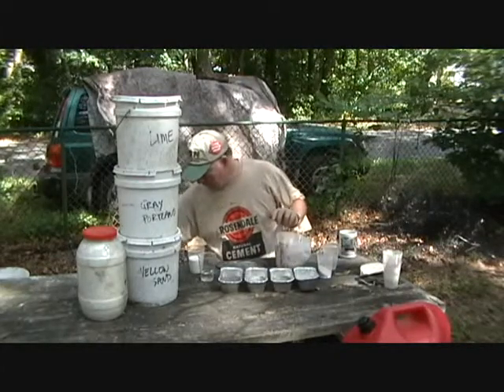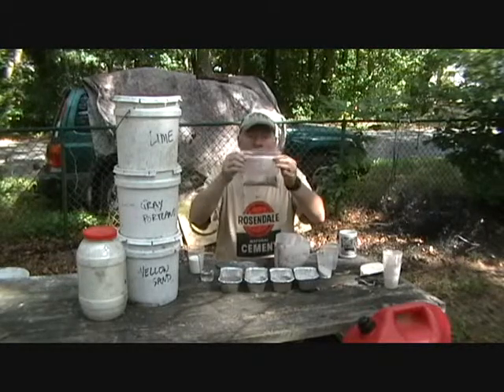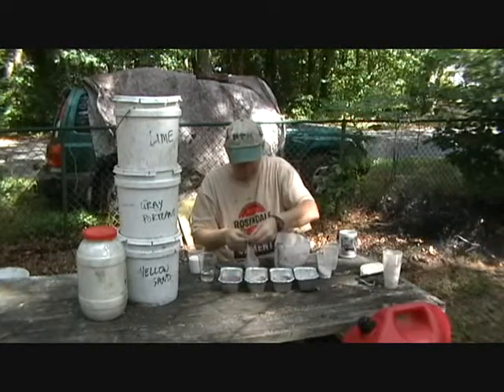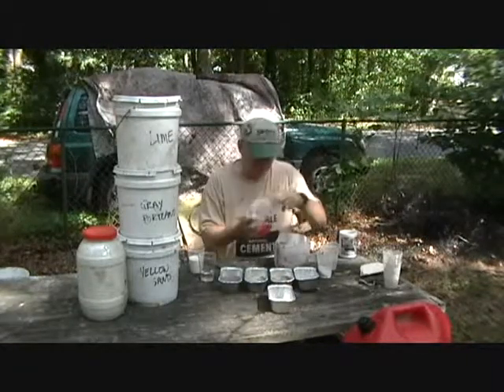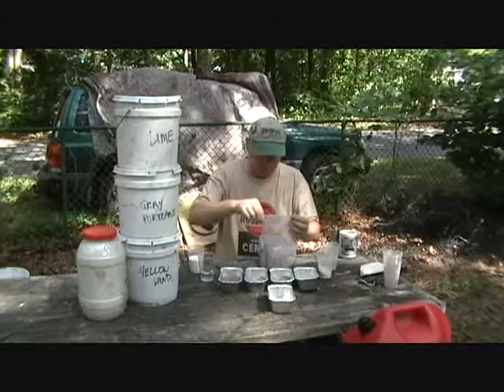The next step is the brownstone Grape-Nuts mix. We put it in this bag to make sure everything was well mixed before we started. Now we get out another little tray and dump the contents of this bag into our mortar mixing tub.